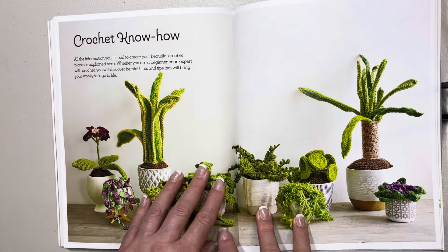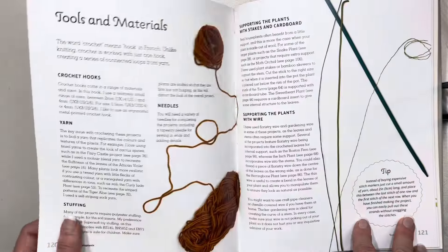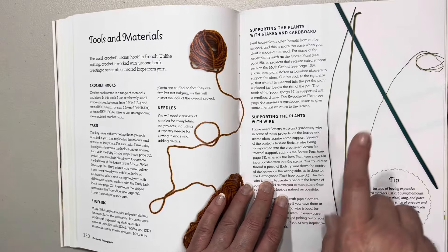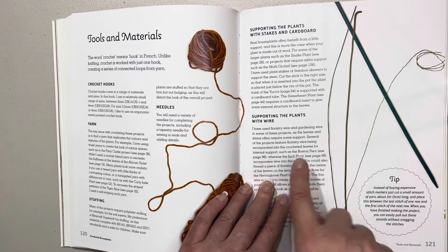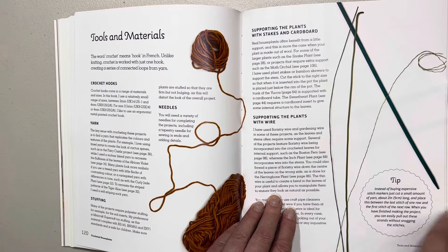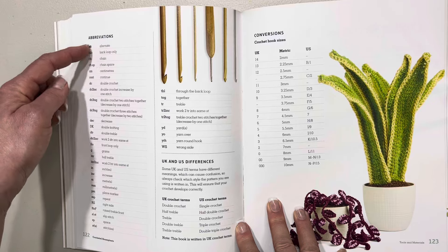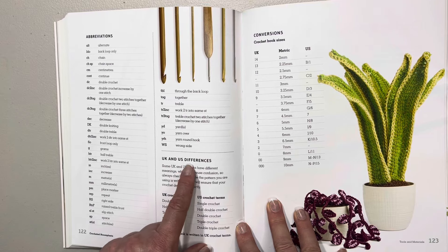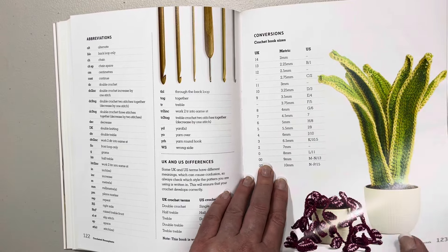Then we have the crochet know-how section. All the information you'll need to create your beautiful crochet plants is explained here. It talks about crochet hooks, yarn, stuffing, the needles you'll need, how to support plants with stakes, cardboard, and wire. It even has some tips — instead of buying expensive stitch markers just cut a small amount of yarn, we know that one. Then it has the abbreviations and what they stand for, and it talks about UK and US differences in crochet terminology plus conversion of hook sizes.